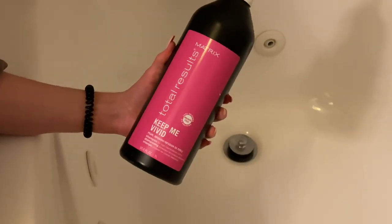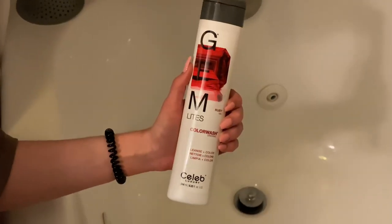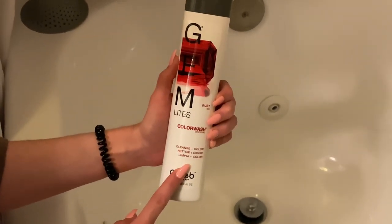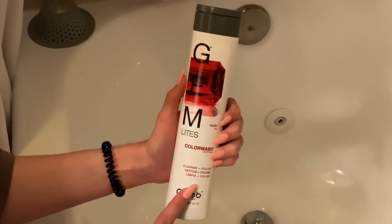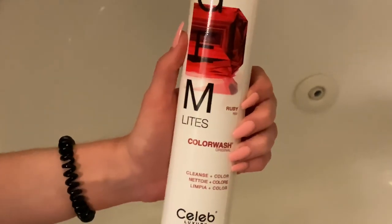So I'm gonna wash my hair with the Matrix Total Results Keep Me Vivid Shampoo. In between my hair color appointments I usually use the Gem Lights Color Wash Cleanse In Color Shampoo — at least once a week — and then use the other shampoo the other times. I like to use the Matrix Keep Me Vivid once or twice a week, but if I definitely need a refresh of color I go in with the Gem Lights Color Wash in the shade Ruby Red.